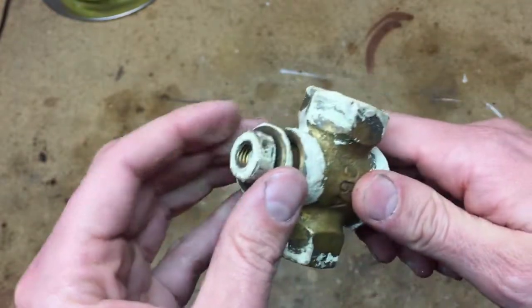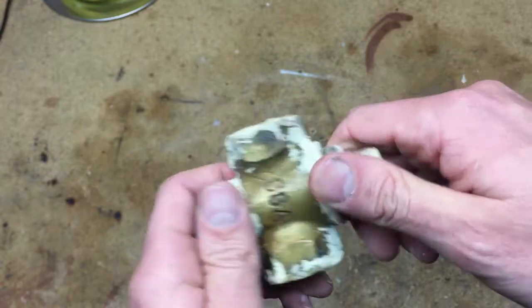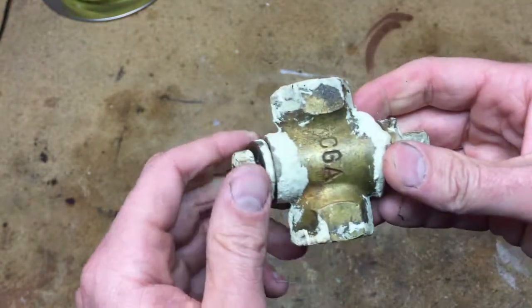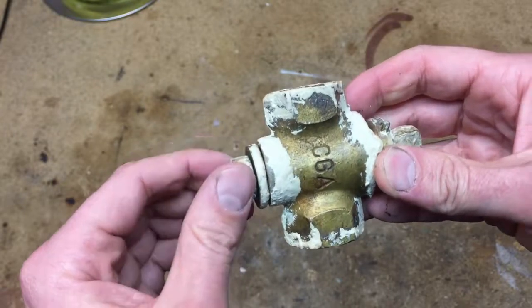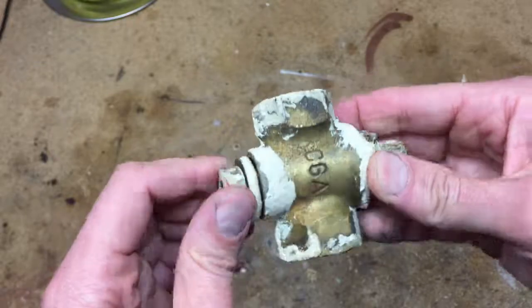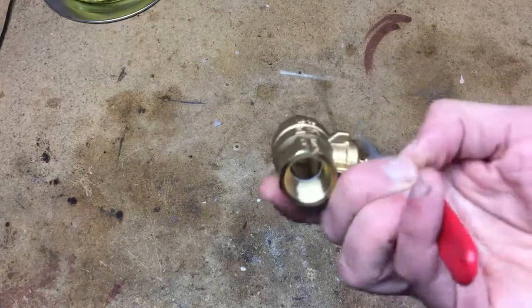I decided to replace it, and guys, if you have these I suggest you do too — they're not safe when the grease dries out, they don't seal. A temporary fix might be to tighten it a little and that'll pull the taper in tighter, but get rid of these. Once again, if anyone knows the difference between full port and appliance shutoff valves, I'd love to know.